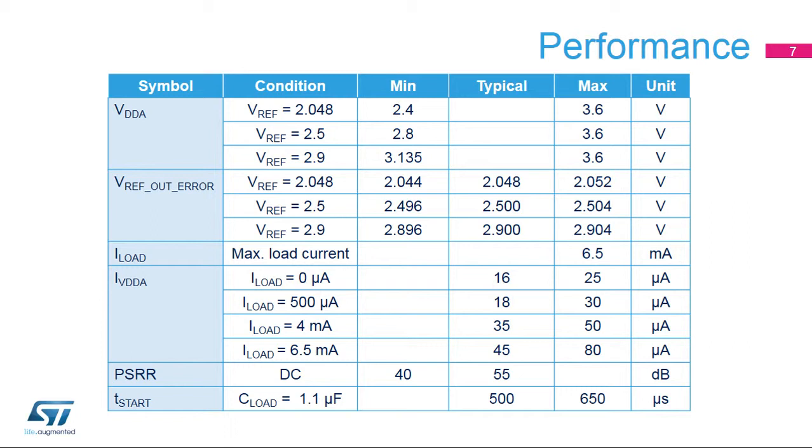This table shows certain performance parameters for the VREF buffer. The VREF buffer can work from 2.4 to 3.6 V for a 2.048 V output, 2.8 to 3.6 V for a 2.5 V output, and 3.135 to 3.6 V for a 2.9 V output. The quiescent current is very small, even with the 6.5 mA output current. It's possible to disable the VREF buffer when not in use; it can be available again 500 microseconds after re-enabling. The DC power supply rejection is 55 dB.